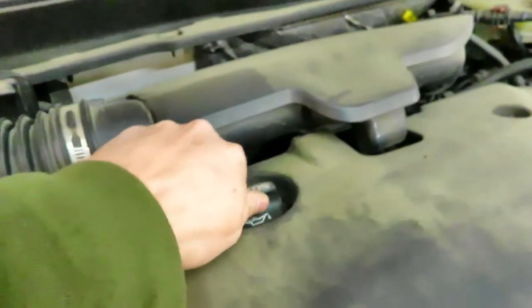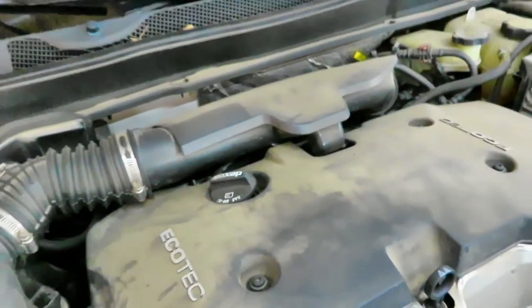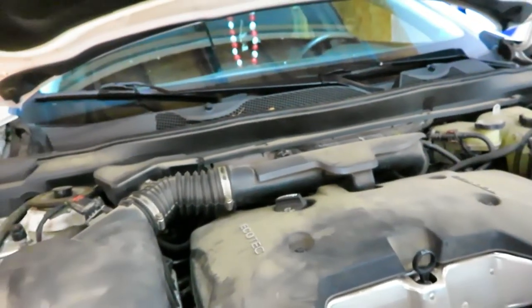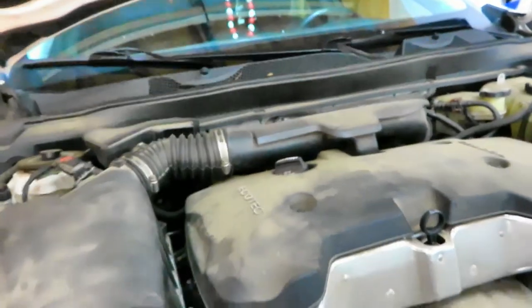The first thing we're going to do is loosen the oil cap up here, just to allow better flow while we're draining the oil. Then we'll go down to the bottom, put a drain pan down there, take off the drain plug, and let the oil come out. Then we'll get the oil filter out.